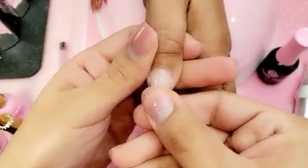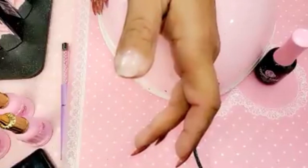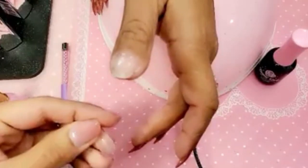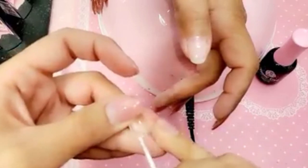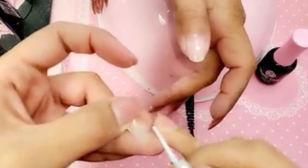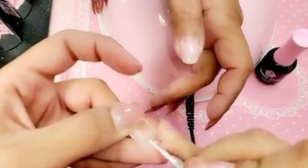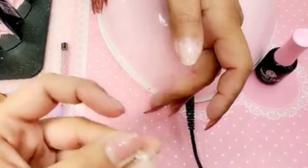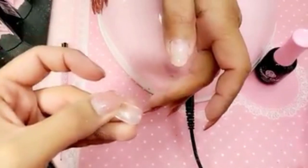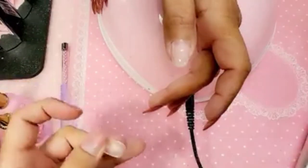Make sure it fits perfectly from side to side. We're going to remove the shine off the nail. I'm using my pink diamond cuticle bit to remove the shine on the inside of the nail where the contact area is — super important — so that way it doesn't go anywhere.